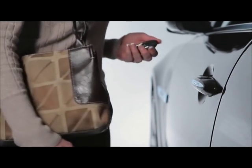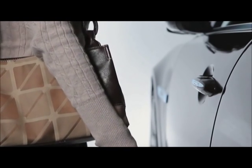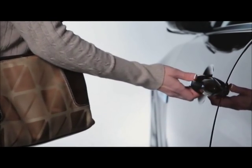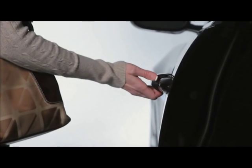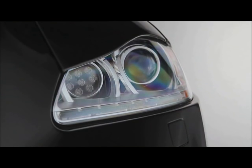Unlocking your XJ can be even easier because it also comes with keyless entry — the key never has to leave your pocket or bag. With the smart key within three feet of the XJ, just pull the door handle. The vehicle searches for the key and automatically unlocks the door and disarms the alarm when the handle is pulled.